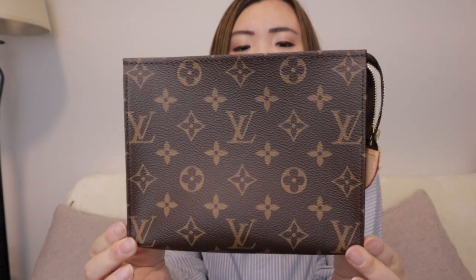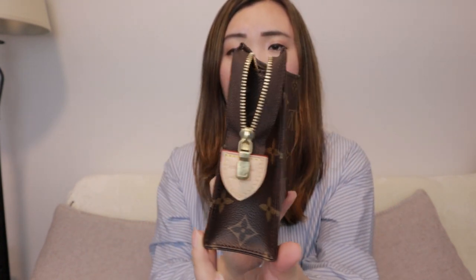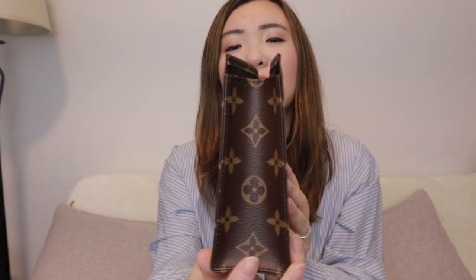My pouch is size 19, so it's not too big and not too small — quite a nice size. I also have a 26 but that one is vintage so it doesn't look as good. This one is basically brand new; I haven't really used this bag that much because of the virus situation.